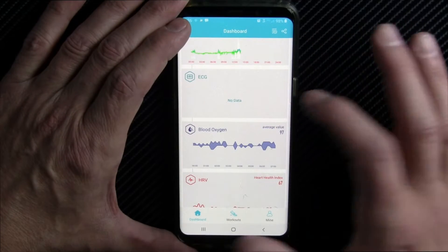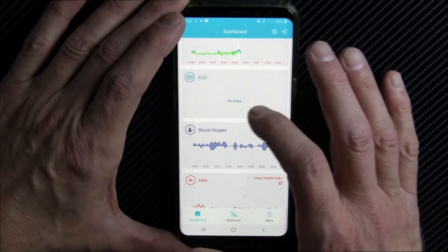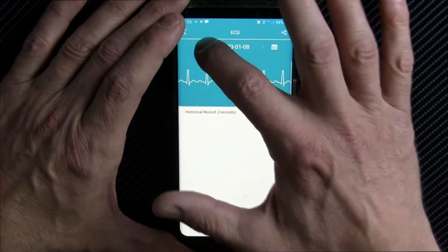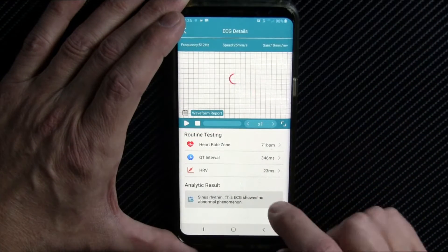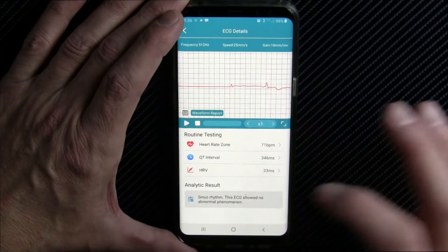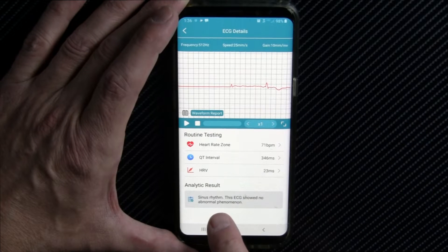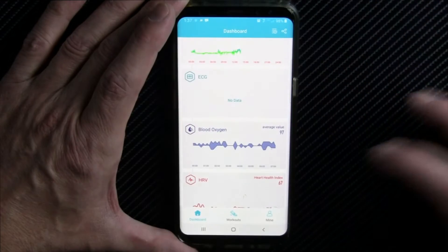ECG — I showed you this on the watch, it works well. Looking at a previous day's reading, you get your heart rate zone, your QT interval, and your heart rate variability. This ECG sinus rhythm showed no abnormal phenomena. If it did, it would say signs of AFib or whatever it is.